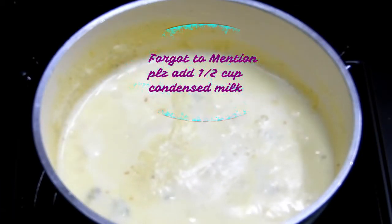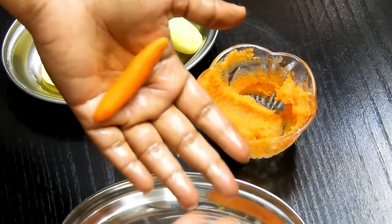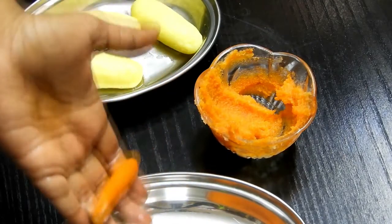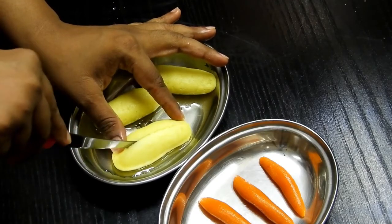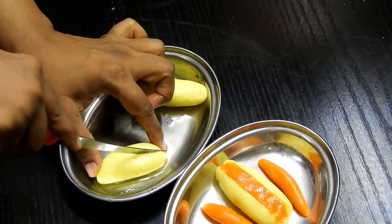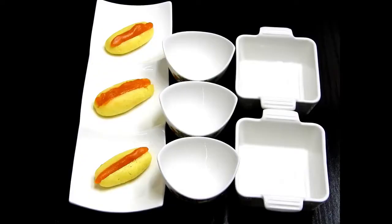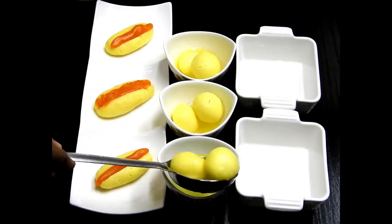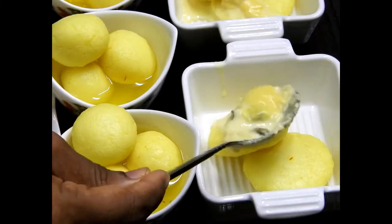Now for the cham cham — I'm using badam halwa instead of khoya. The kesar-flavored cham cham goes very well with badam halwa. Roll the badam halwa into small shapes to fill into the cham cham. Slit open the cham cham gently — you can see how soft it is — and fill in the badam halwa. The badam cham cham is ready. Now serving the ras malai and cham cham.